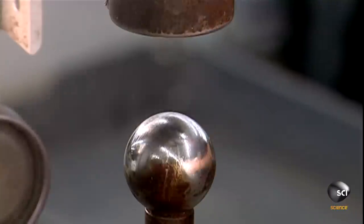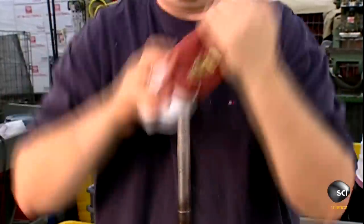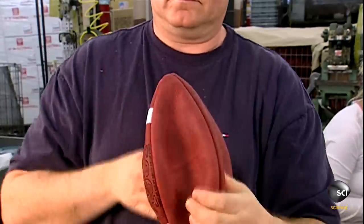This will also keep the ball smooth when they inflate it. The worker places it on a metal ball, then, reaching through the opening between the lace holes, he grabs the other side of the skin and pulls it through.